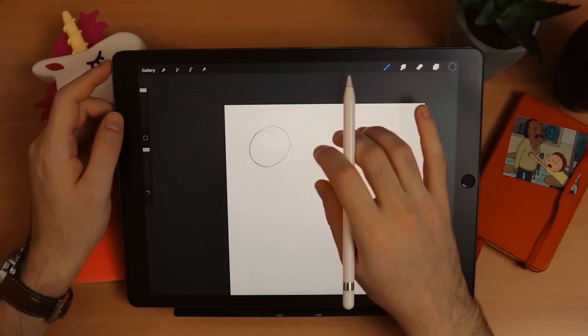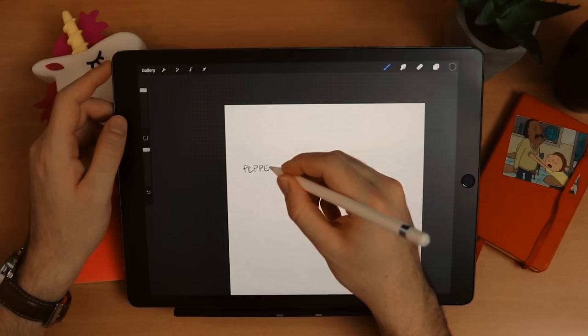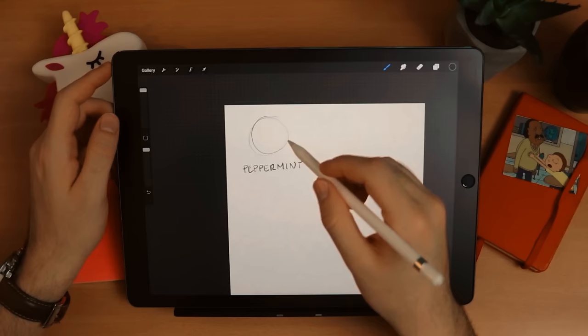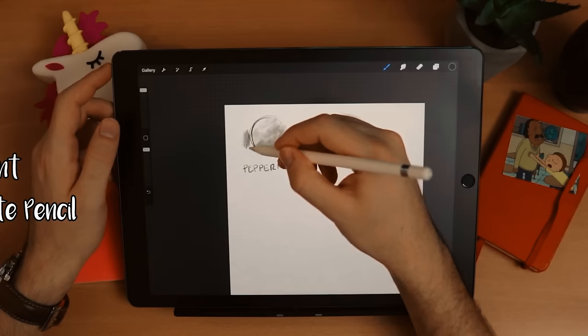The first category I want to show you is the sketching section. There are several really nice brushes here, but the problem is they are very similar. I tried them all and my two favorites are first the Peppermint and second the Procreate Pencil. I'll show you why they are so good. Let's start with the Peppermint.